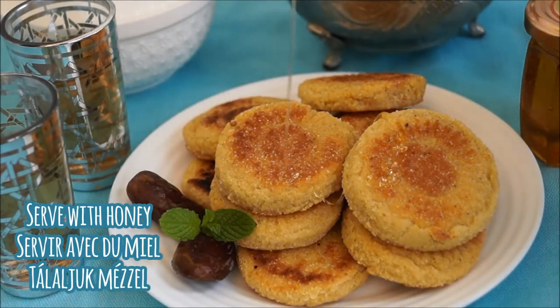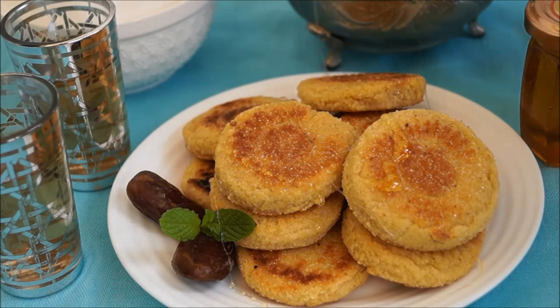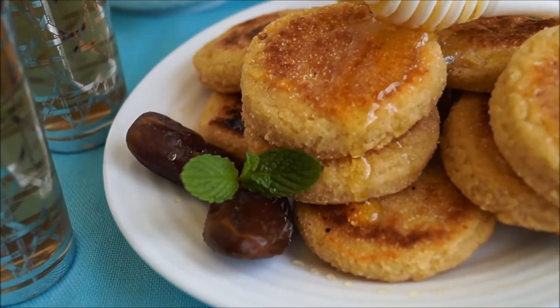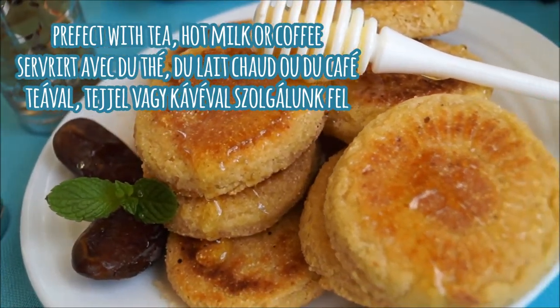Here are our galettes at the table. These are often served with mint tea or coffee latte for breakfast or enjoyed with an afternoon cuppa. I like to generally drizzle these with honey perfumed with orange blossom water, but you can optionally dip the galettes in honey. These galettes are traditionally served with buttermilk for suhoor during the holy month of Ramadan.